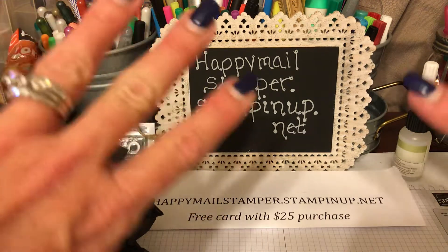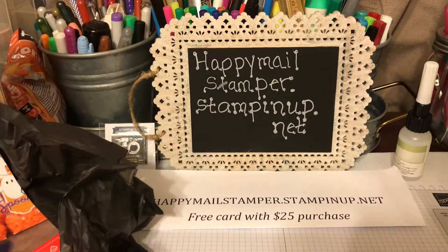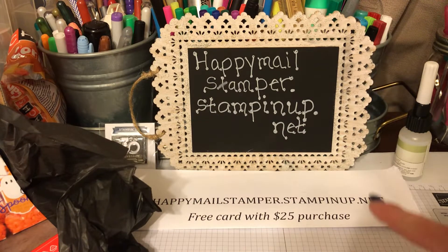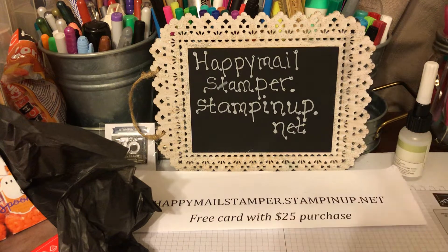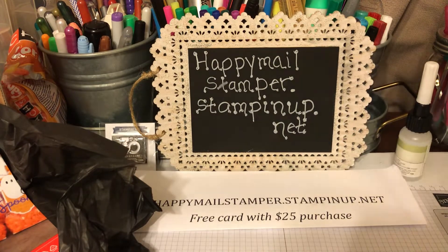Here's my Stampin' Up! website, and as always, any $25 purchase through my site will get you a free card that I will send you — a blank card you can use to send to somebody else.